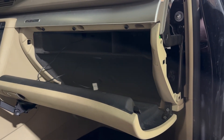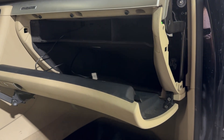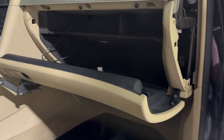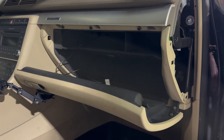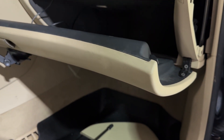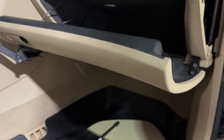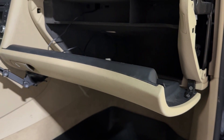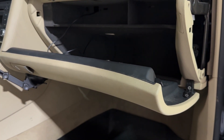I'm going to show you how to replace an actuation motor for the HVAC system. There's a bunch of them behind this glove box — for the HVAC they control the recirculation flap, the temperatures, which vents get air, etc. Pretty straightforward process, super simple.